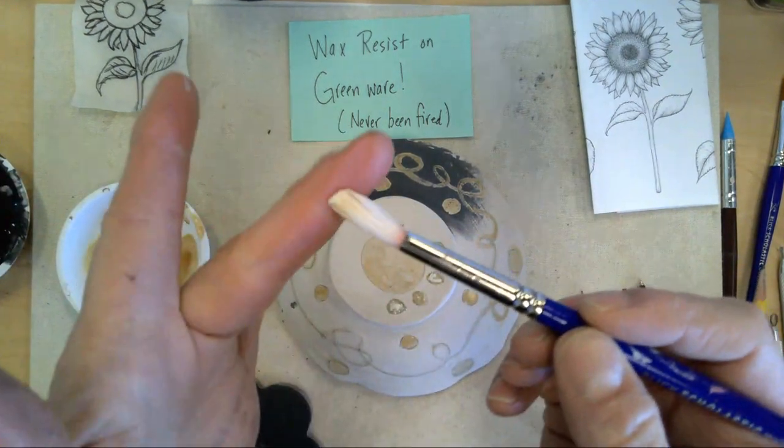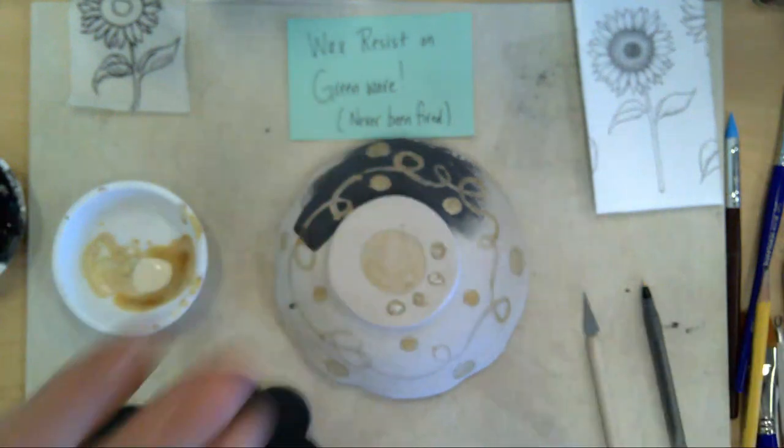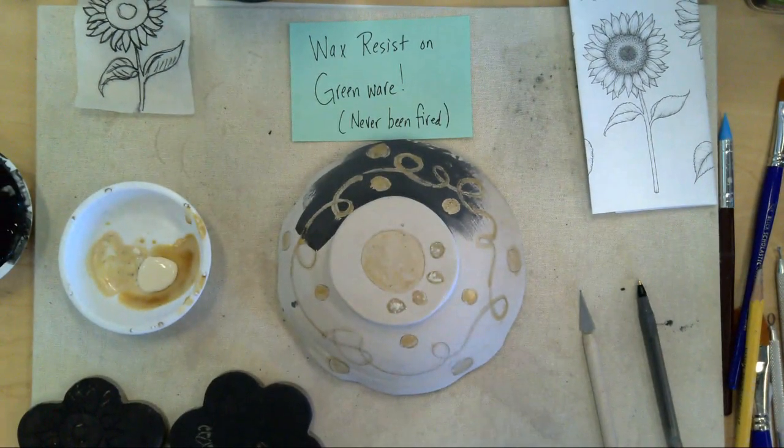If you ever see a brush and it looks firm, that means the wax dried on it. Get some hot water and clean it off with hot soapy water.